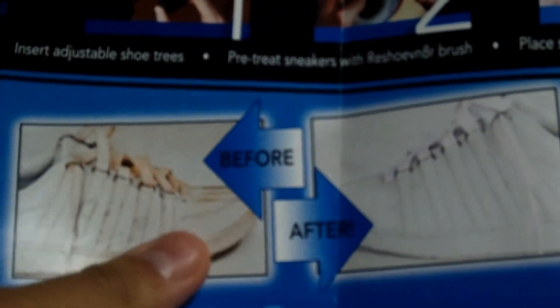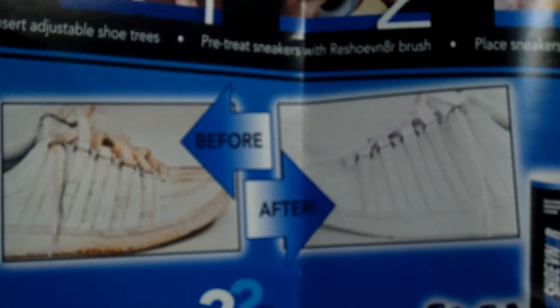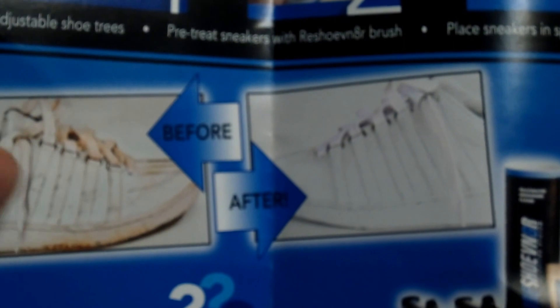See, here's the really dirty one and it comes out pure white. Is that possible? I haven't tried that myself on pure white sneakers, but I did clean a pair of my sneakers. I'll show you some before and after pictures in a second. Here are just the instructions.